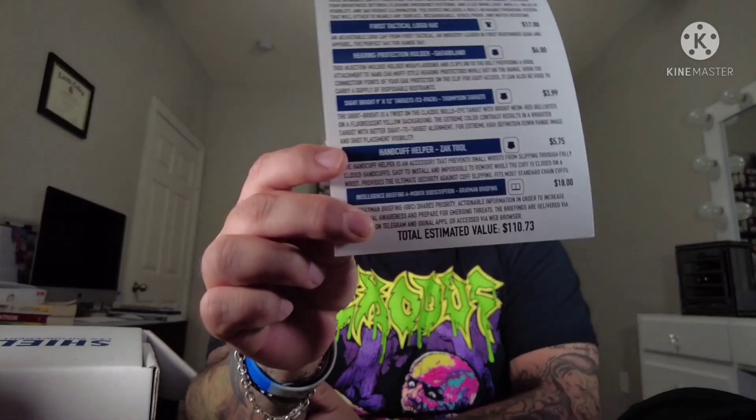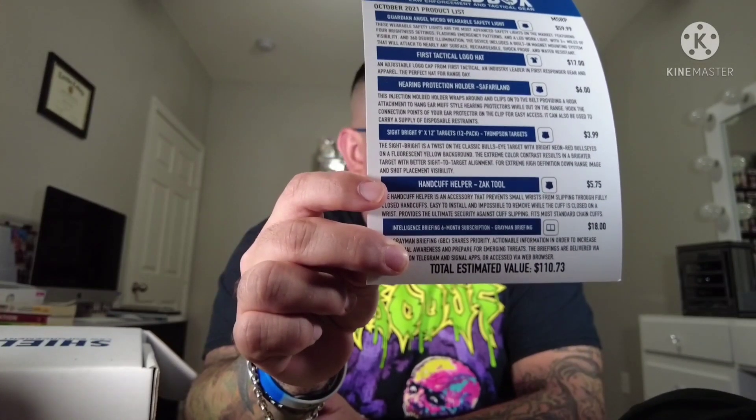That light was $59.99. This box comes out to $64 with shipping, and today's total value was $110.73 — let's round it up to $111. Not bad at all. The light is probably the most useful item. I'll keep the handcuff tighteners for sure. I already have the hearing protector holder so it'll sit in a box. Not sure if I'll use the Gray Man Briefing — it covers legal updates, search and seizure legislation, rescue operations, crime trends, and more.